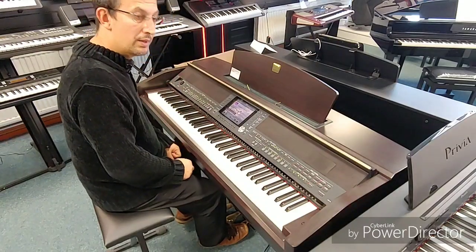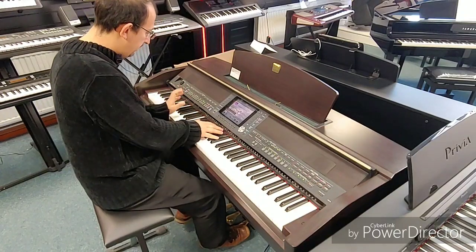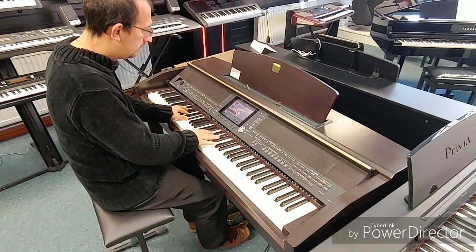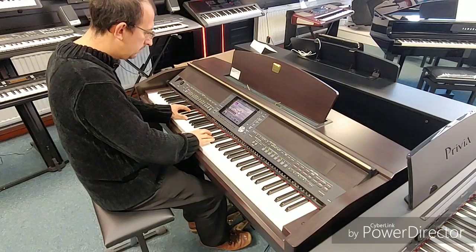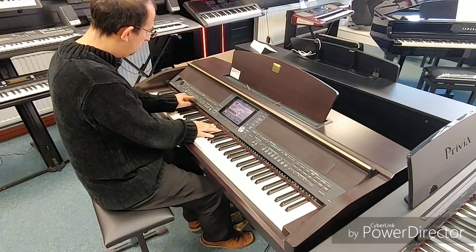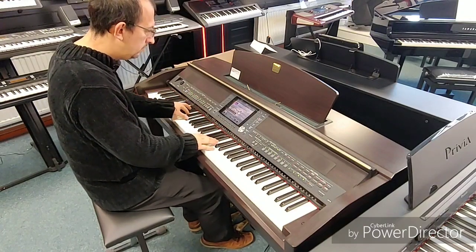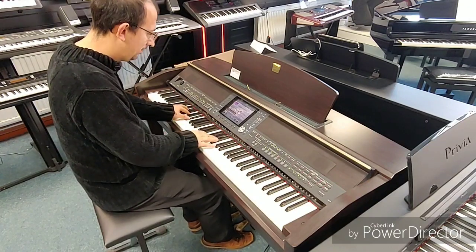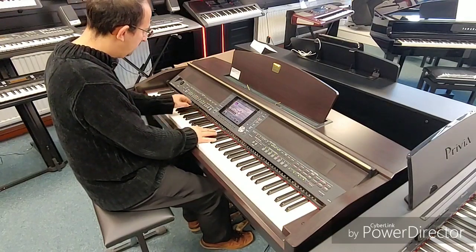Some great backing styles in here. A couple of those with the incredible sounds that we've got available. You get something like this.